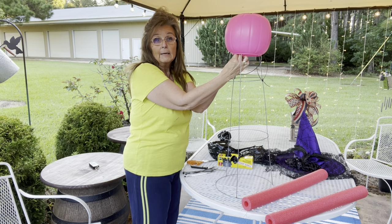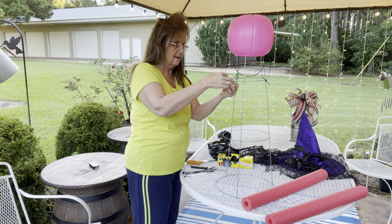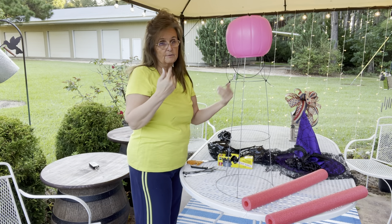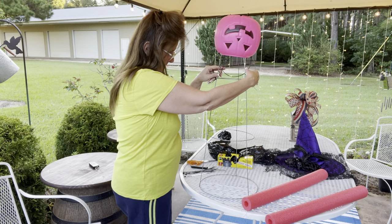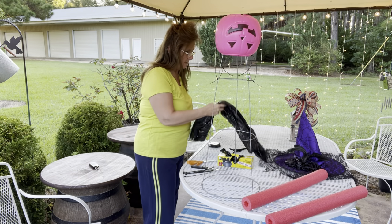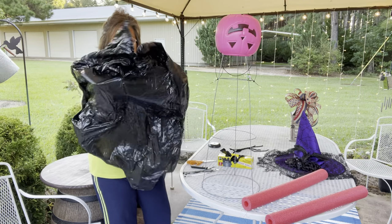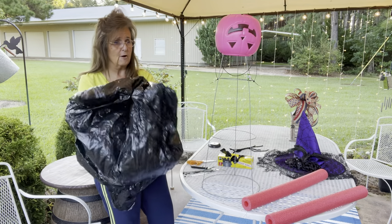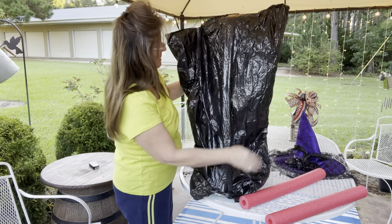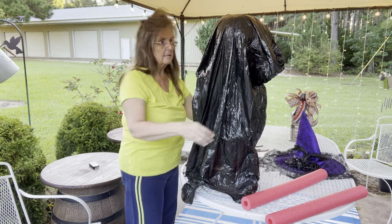I don't decorate for Halloween — we live off the grid, and even when we lived where you could see our house from the road, we didn't get trick-or-treaters, so no use decorating. I don't even have my fall decorations up yet. Some days I feel like I could be cloned and it would just help me out a whole lot.